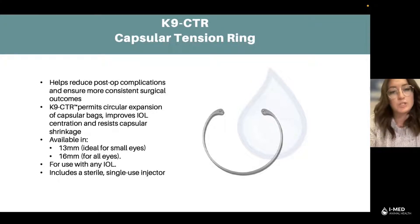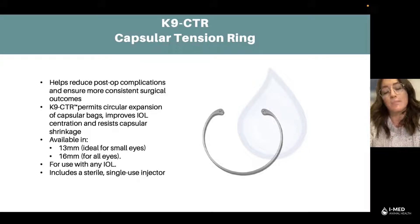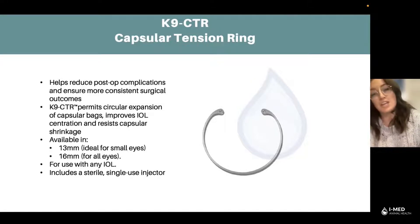This actually helps reduce post-op complications and ensures a more consistent surgical outcome for our veterinarians. There was a recent study released by the Department of Veterinarian Clinical Science talking about the safety with canines and CTRs. In conclusion of this new study, it's showing that there are no post-op complications when using this CTR with canines.